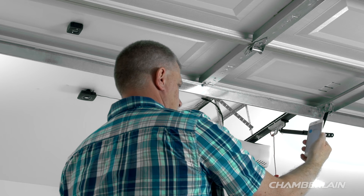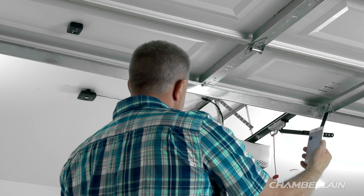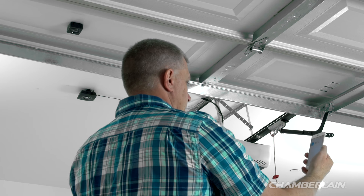If the battery in your door sensor needs to be replaced, you may experience the door not operating as expected when using the MyQ app. Frequently testing the battery in your door sensor helps ensure your system will perform properly.